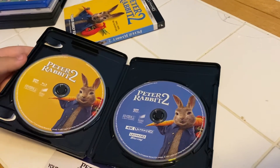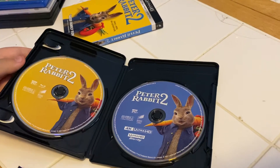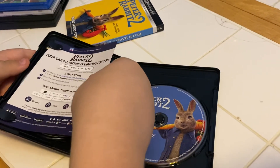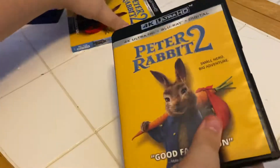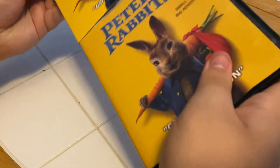And then we have the 4K Ultra HD disc on the right. Okay, well that's beautiful, buddy. Put her back in the slipcover and it looks like they're all ready for the shelf!